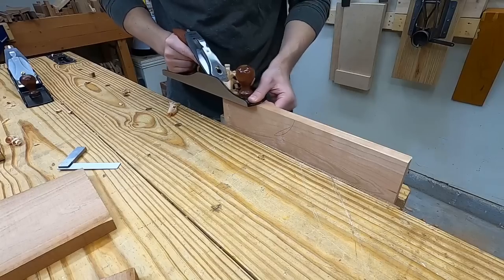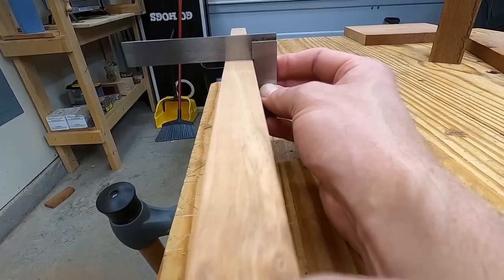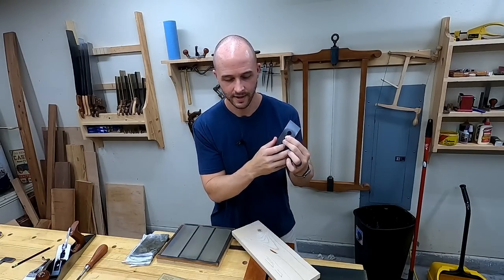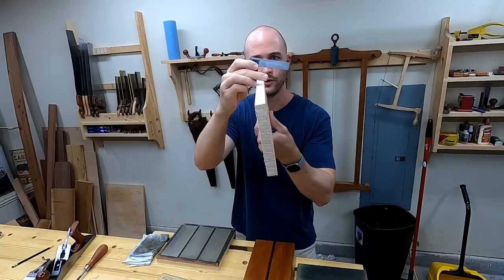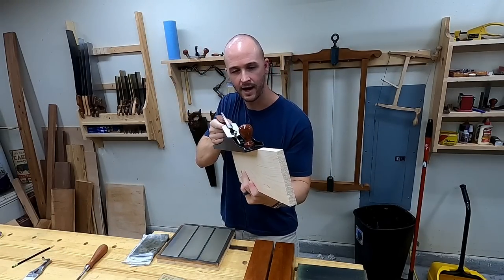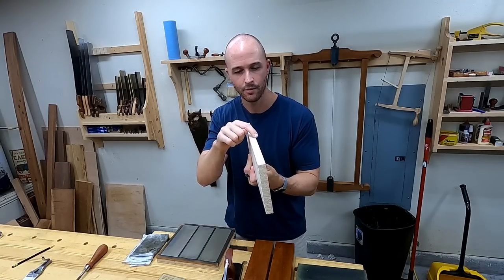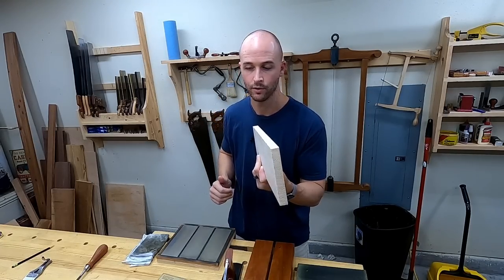And three: it actually helps you be able to square an edge. With a cambered blade it's going to be taking out the thickest shaving right in the center, tapering off to no shaving at the ends. If you've got an edge that's out of square by a little bit, then you shift the plane over to the high side. This way it's going to be taking a thicker shaving on the high point tapering off to less shaving on the lower point, and that can actually help you square the edge of a board.